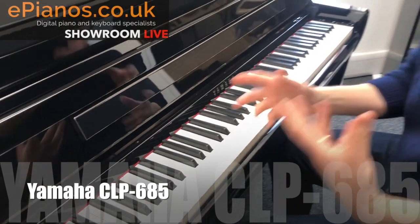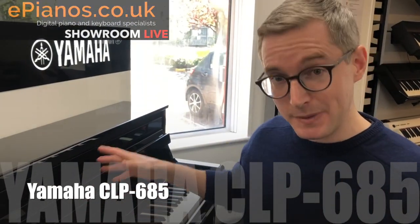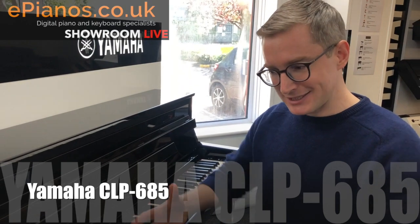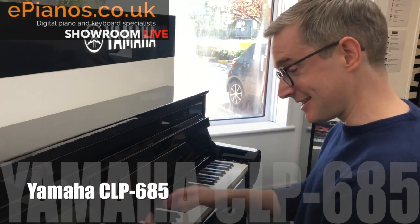I particularly like the range in this one because we have a very good speaker setup — we've got a big bass one at the bottom and trebly ones at the top. You can get a big range right from down the bottom, playing low and bassy and giving it some welly, all the way up to the top where it's quite trebly and nice.